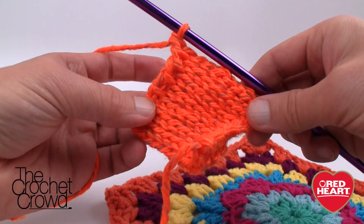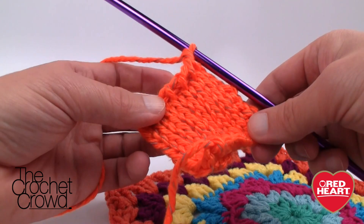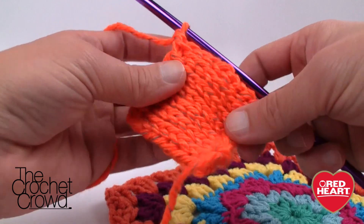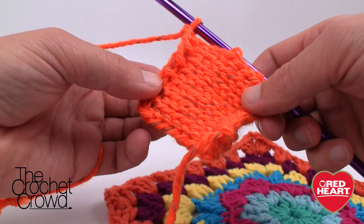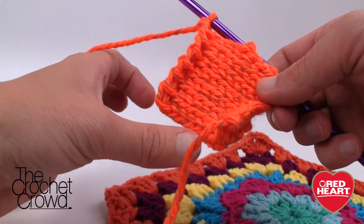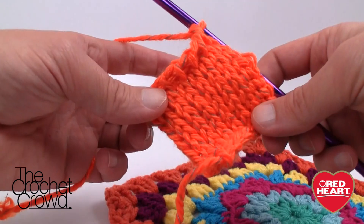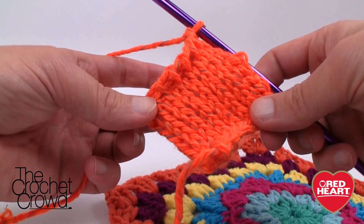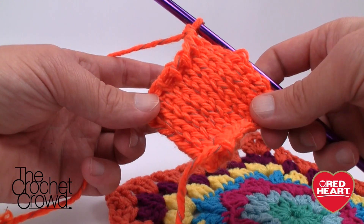Just keep measuring it onto your forehead until you get the exact size you want, then sew the edges together all the way around, and come along and put in a single crochet with a regular hook through the edges — and you'll have an amazing project. Until next time, I'm Mikey on behalf of RedHeart.com and The Crochet Crowd. We'll see ya!